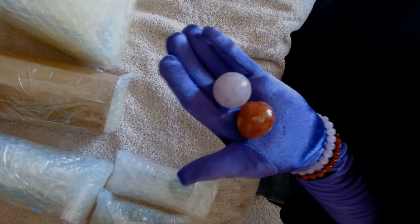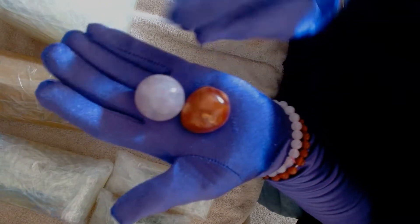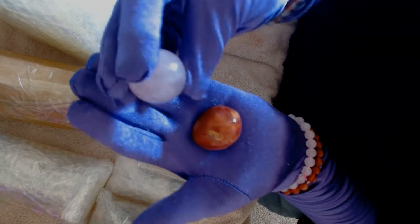Some more things from the tumble machine: another polychrome jasper, smaller, and a rose quartz sphere.